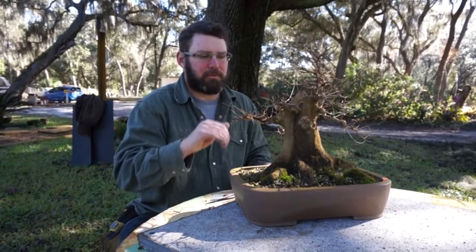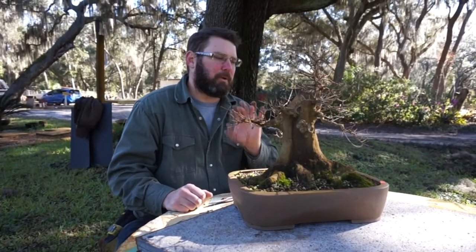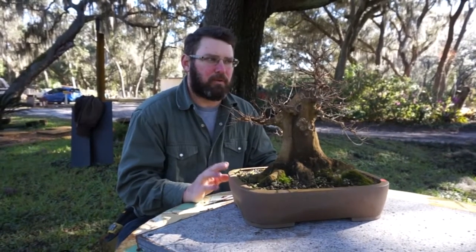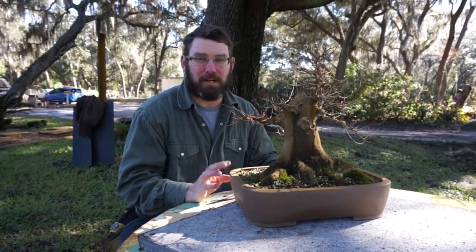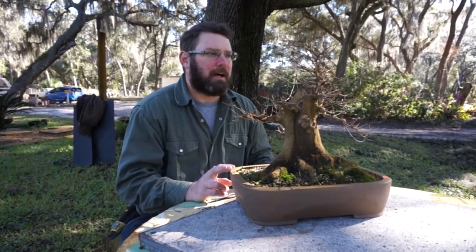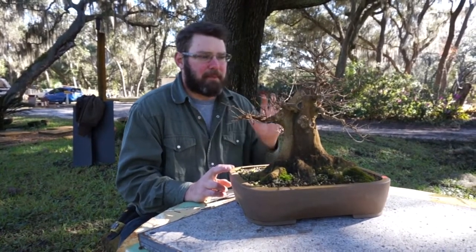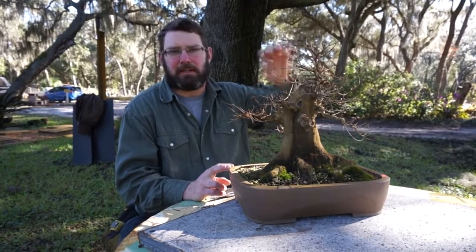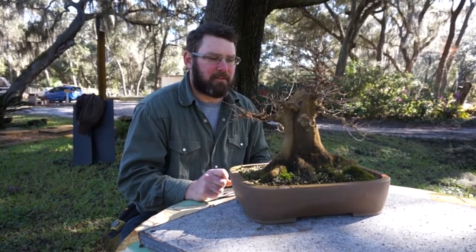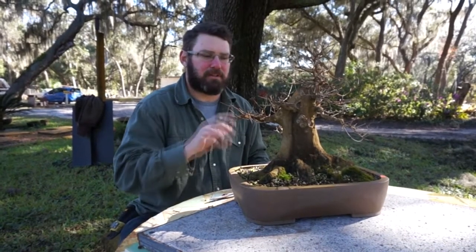So right now I'm going to start working on my structure. I'm not really worried about thickening up these branches yet because this is still probably about three to five years away from when I want to show it. The top is very thin, the taper is very extreme, but these are apically dominant and will thicken up very quickly this year. I'll start addressing some sacrificial branches at the next trimming, but right now I'm just going to cut for structure.